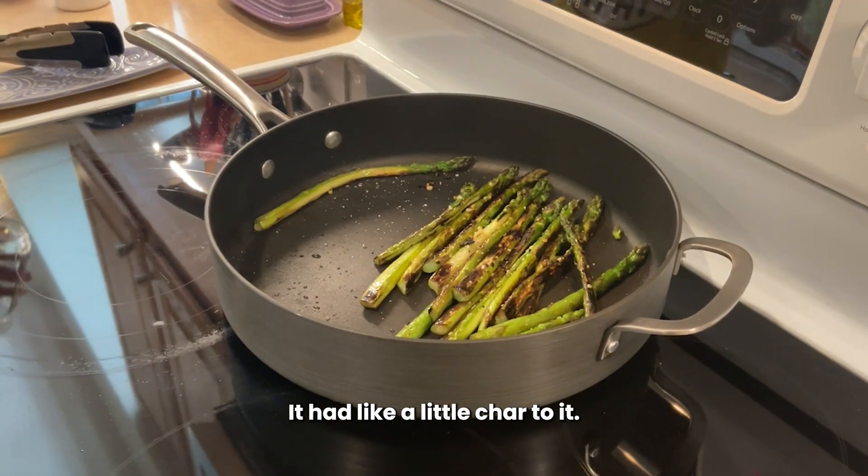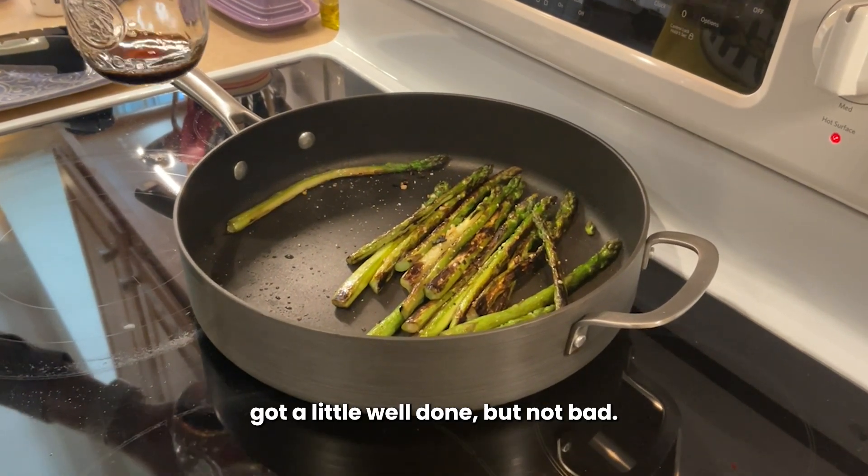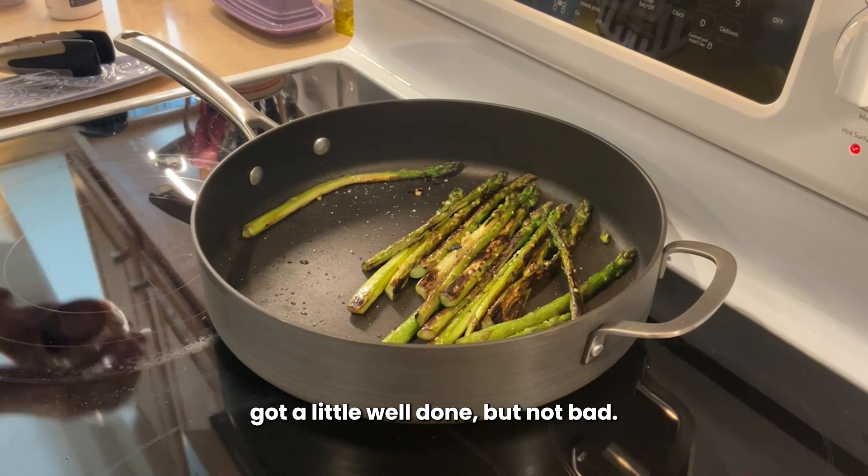It was really good. It had like a little char to it. I think the garlic got a little well done, but not bad. Now we know.